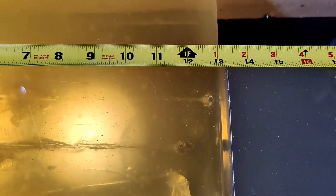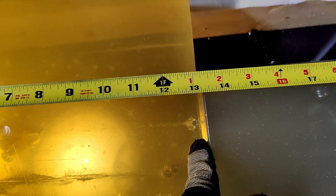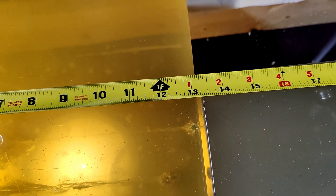It penetrated to about 13.5 inches — right at the edge of the gel block and a little bit into it. However, you can see that it does have a plug of denim in it. It's still expanded, but there is a plug. We'll pull them out and take a look — they both expanded beautifully though.